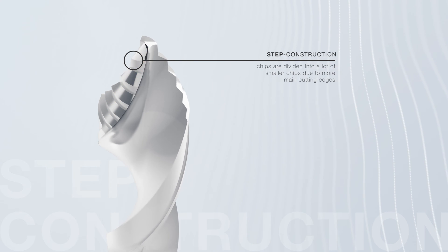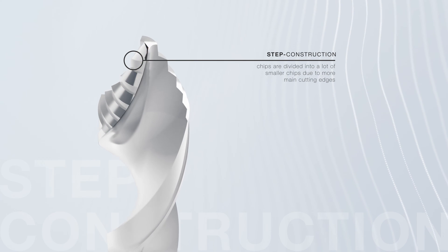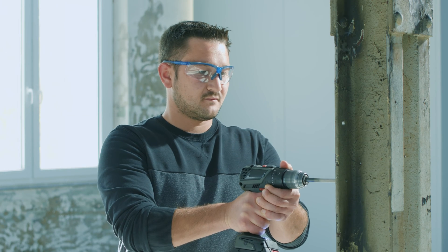The following edges cut step by step to the final diameter. This makes the hole burr-free with perfect roundness.